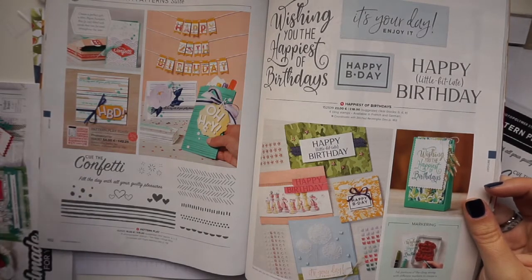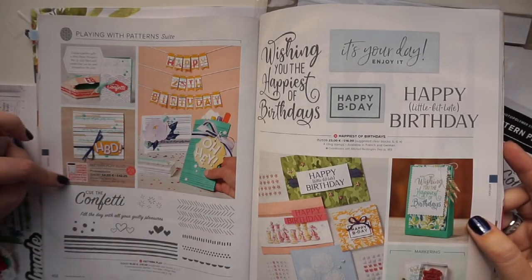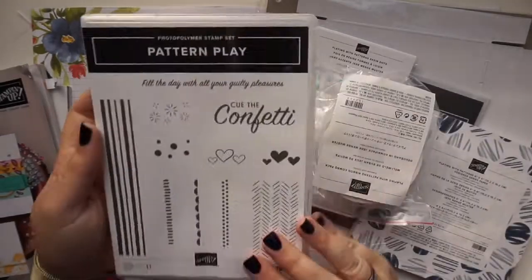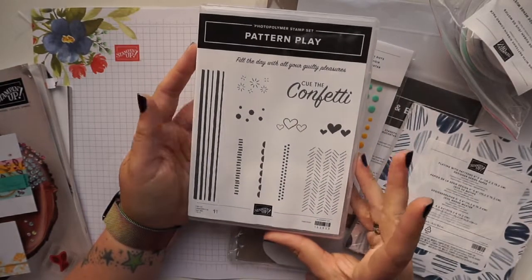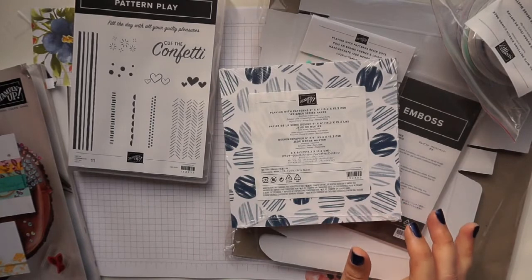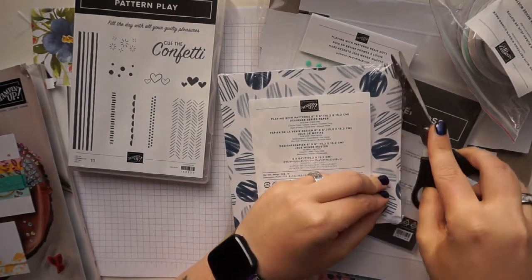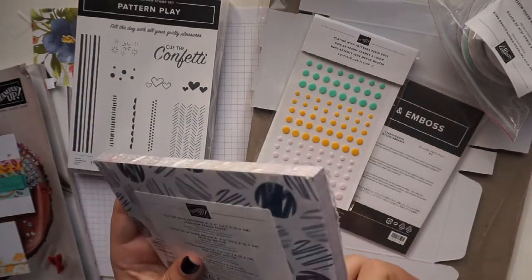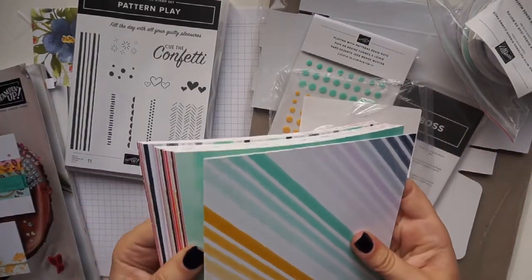The stamp set that comes with this is predominantly patterns — not really a lot of sentiments, just these two. The sentiments come from the dies that cut out any letter or number and various punctuation marks, so you can make your own sentiments. This is the Pattern Play stamp set with lots of different textures and patterns you can build up for card backgrounds or accents. And this is the designer series paper — a six-inch stack that you can cut and use on your card front.